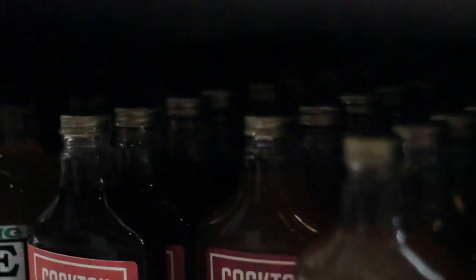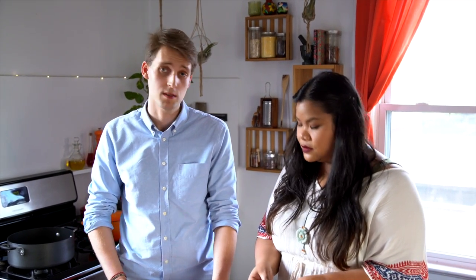Where can you find Cocktail Crate? Whole Foods is a great place to find us — the Whole Foods in New York City. Now we're in all the Whole Foods in Northern California, Baltimore, BC, and down in Texas. That's amazing, congratulations! Thank you so much. Can they order it online? Yeah, you can definitely get it on our website — it's cocktailcrate.com. Cheers to your success! Thank you so much — and I think I'm going to need a refill in a bit.